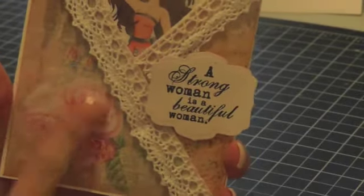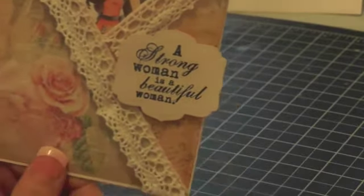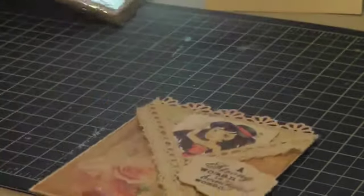I used this gorgeous paper by Whimsy Stamps — it's the Vintage Basics Pack. It comes individually, so it's not bound like some other packs. I used this paper here, this paper, and this one up here. They're gorgeous, good quality papers. They're one-sided. I'm going to go back and buy some more of the Whimsy papers.